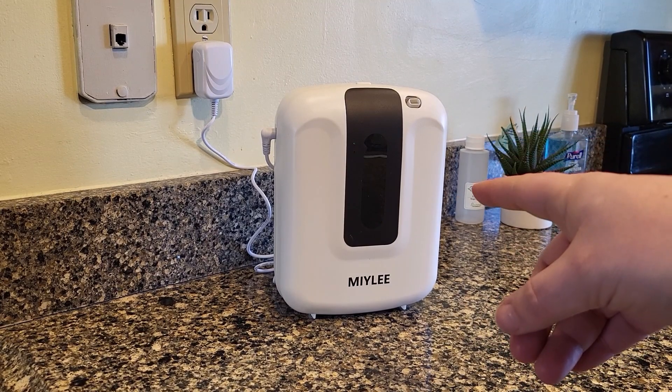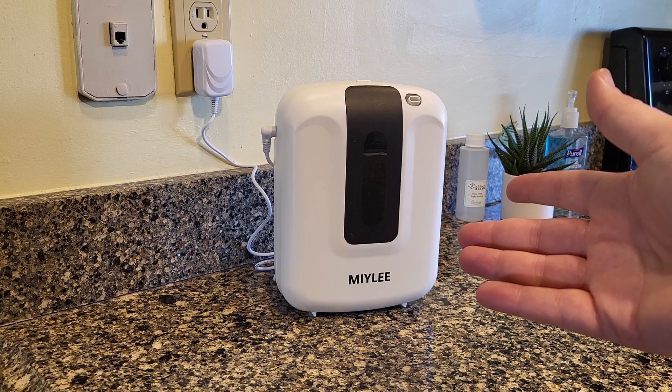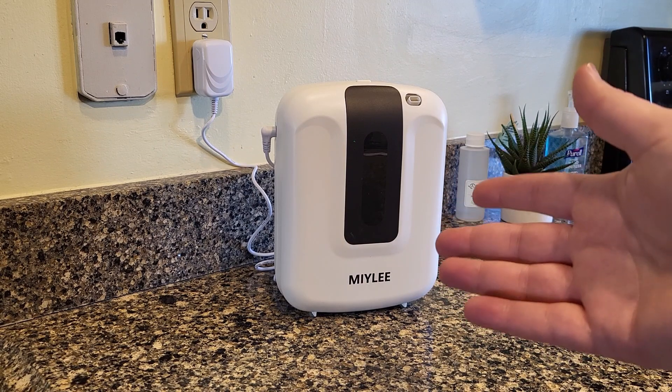This is my Miley scent diffuser. I received this in exchange for a review, but all of these thoughts are my own. I find it to be really straightforward and really easy to use.